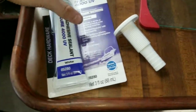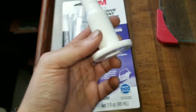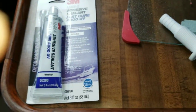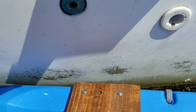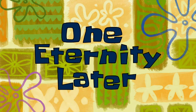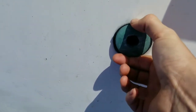All right, here we go. I've got the marine adhesive sealant 4000 with UV — just in case, doesn't really matter. I've got the new through hull right there — PVC, I'm not sure what it's made out of, probably PVC. All right, let's do this. Pop it out. I think it's budging — hold on guys. One eternity later...